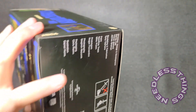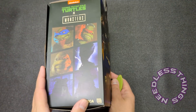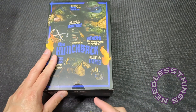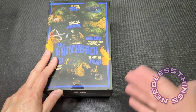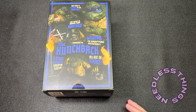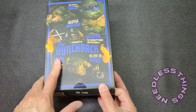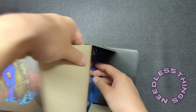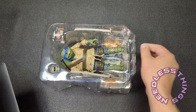I wasn't going to collect this line. If you watched my review of Raphael as Frankenstein, you know I loved those figures but I just didn't feel like I could catch them all. But this is actually the figure that made me realize my resolve was going to be weakened and I was going to have to collect this line. I'll show you why once we get to the figure itself.